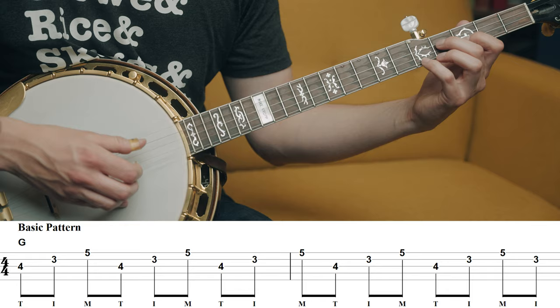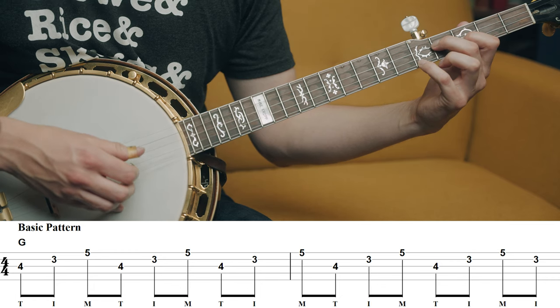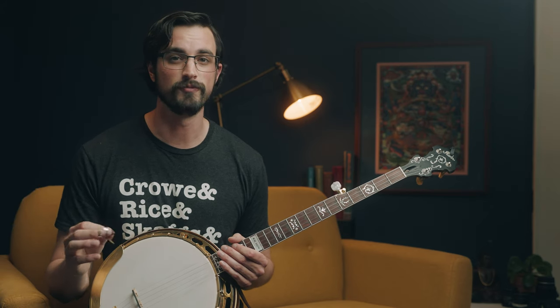In order to get some music out of that, we have to apply a right-hand pattern, like this. That pattern is perfect for two measures of G. We're going to look at other patterns for different durations - playing for one measure or half a measure, or more than two measures - but for now let's just stick with two measures.